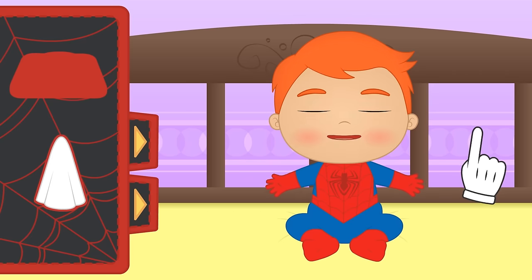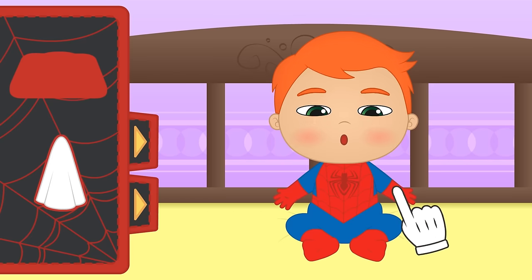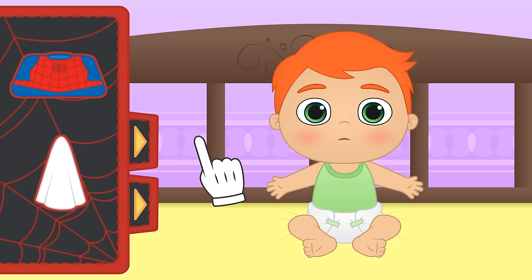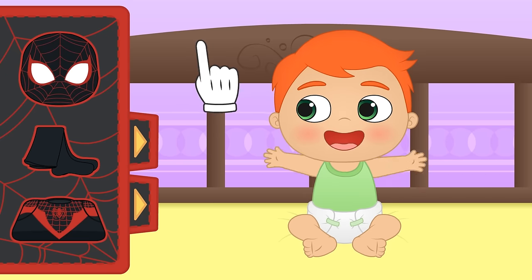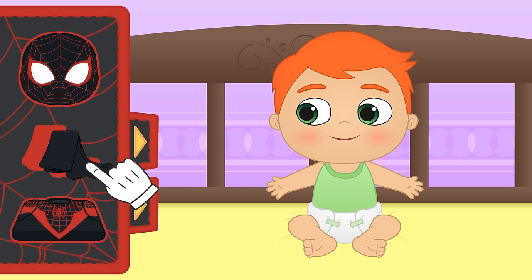But this is Peter Parker's suit — it's not the one we wanted! There's a new Marvel superhero and his name is Miles Morales, and he turns into Spider-Man because he is bitten by a radioactive spider! I'm sure we'll find the costume we're looking for in here! Yes! Here it is! First, we put on these black tights!